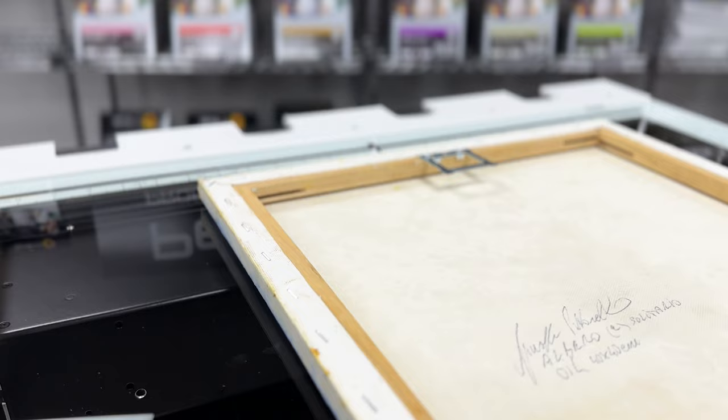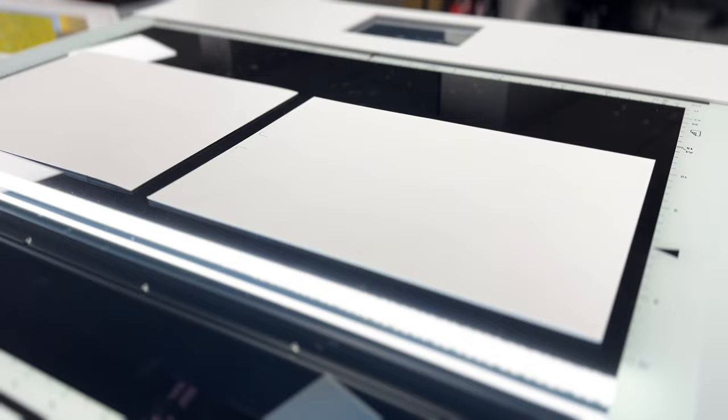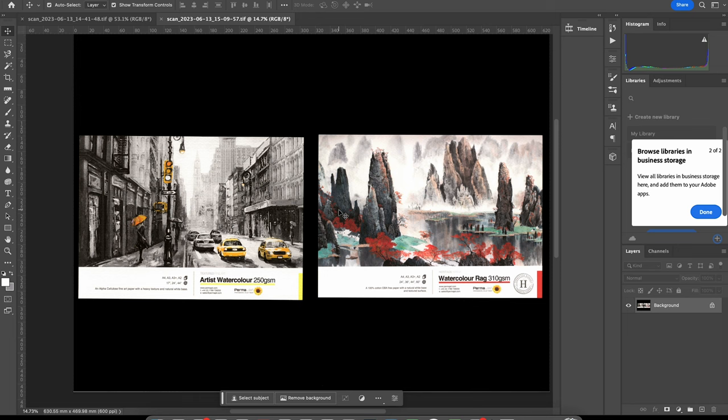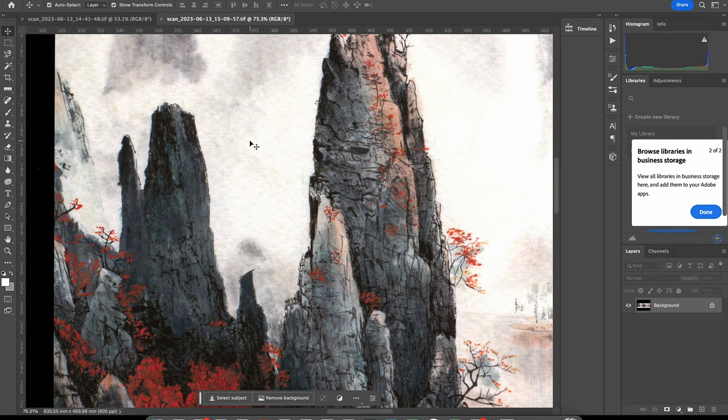I'm going to start by scanning these two textured art papers. Now I've scanned both images and brought them into Photoshop. Zooming in first on the artist's watercolour, you can very clearly see the texture and surface of the paper. Coming across to the watercolour rag and zooming in further, you can see that even with a very delicately textured art paper, the scanner still has the capability to pick up its surface texture.